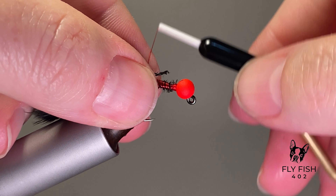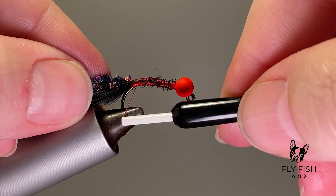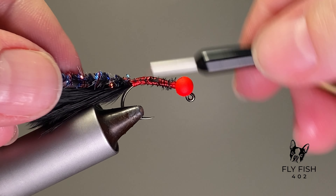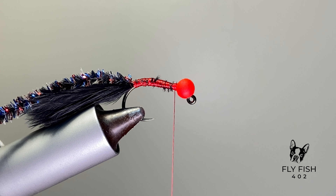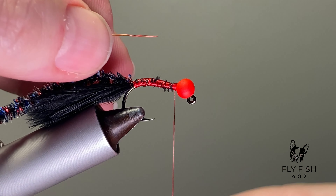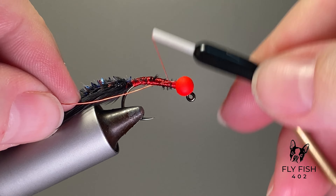Let's go ahead and tie in this chenille. You can already see that's a lot different than your typical just black chenille. Strip out some of the fibers to get that core showing, so you get a nice small tie-in point, and then you're ready to tie in your copper wire.